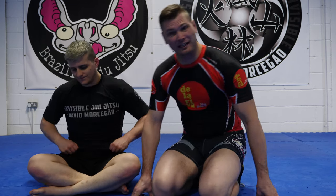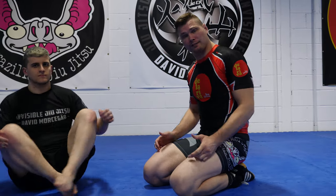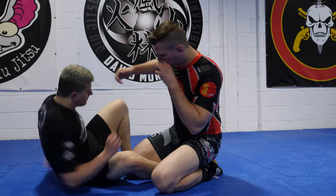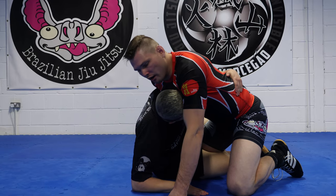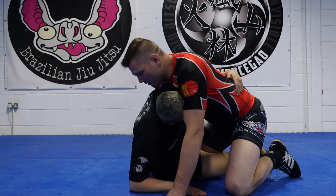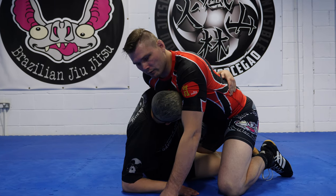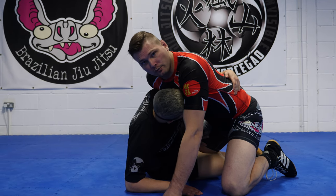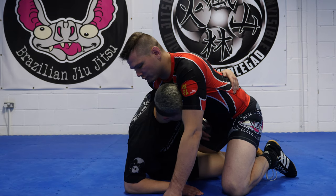Welcome. I'm going to do some guillotines from half guard. So either we get the guillotine or we get a pass, which is fantastic. So we're in half guard. There's going to be a lot of stuff in this video — guillotines, Japanese neckties — so make sure you stick around to the end because there's going to be a lot covered.